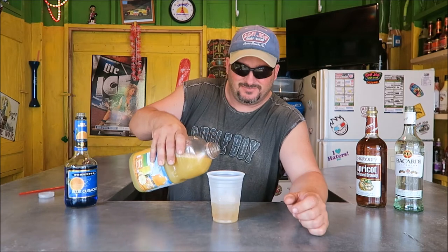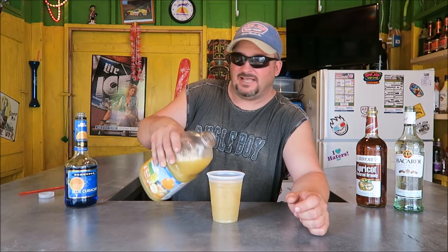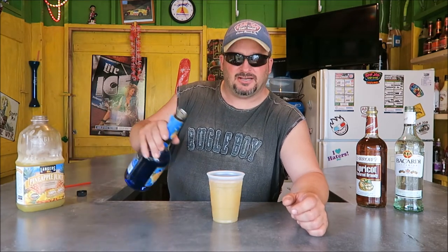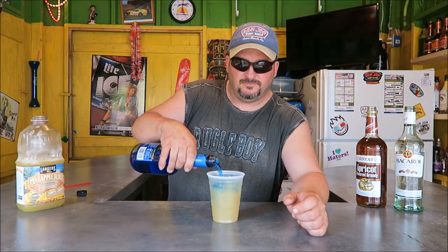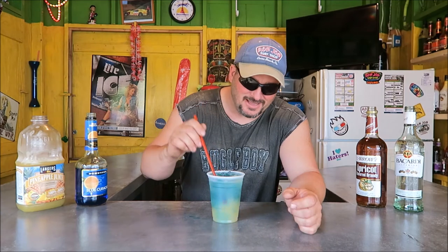The main body is gonna be pineapple juice up to our small splash line, and we're gonna top it off with blue curaçao and a straw. And there it is — the Blue Lagoon. See you next time on Backyard Bartender.